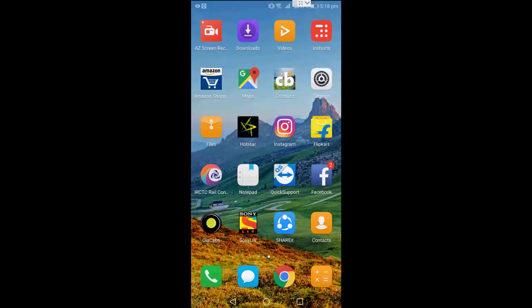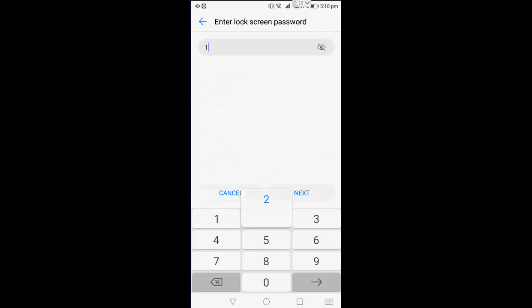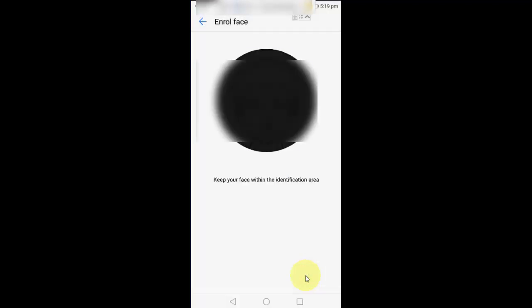Now let's see how to enable face unlock. Go to Settings on your phone and you will see the new face unlock feature. Tap on it, enter your password — for example, 1 2 3 4 — then click Continue, allow the permission, and put your face in front of the camera.